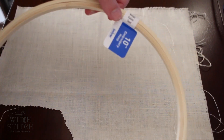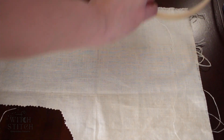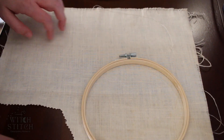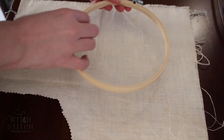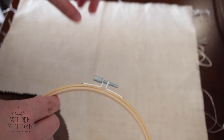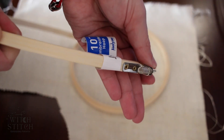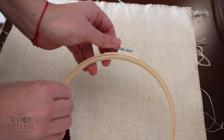For this pattern you're going to use a 10 inch hoop, but for demonstration purposes I'm just going to use this hoop because that's the size of the fabric I have right now. I also noted that you can tighten where the screw is — not all of them have it. On the screw, loosen it.